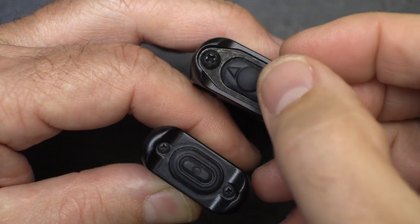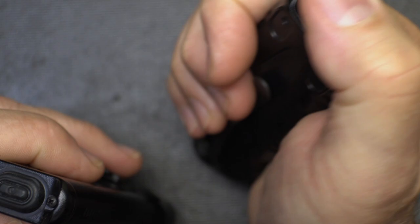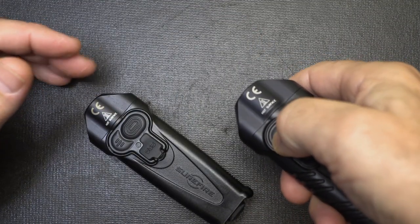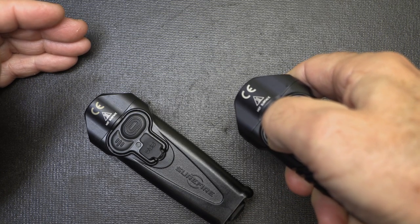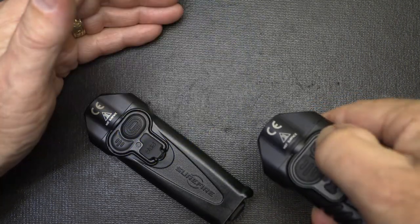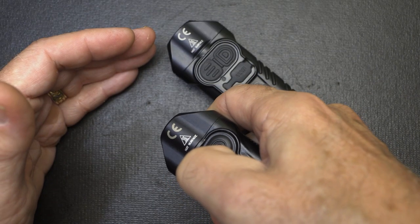We had some issues with the waterproofing and we're going to talk about it. The tail switch — I really like this button; it's just momentary and will never be constant on. With the program button, if you press and hold it down between two and five seconds, it will go into a medium-setting strobe. To cut it off, go to your mode section and hit that to shut it off. The EDC model does the same — just hold it down and after about five seconds, there it goes.